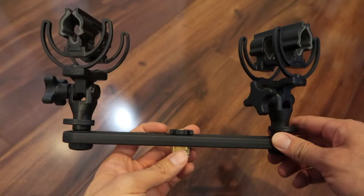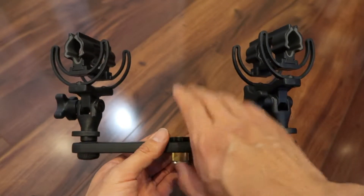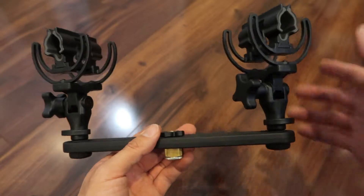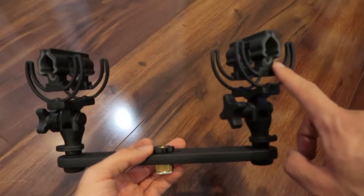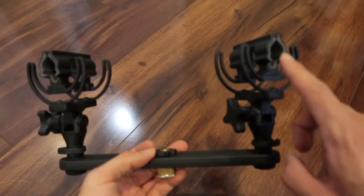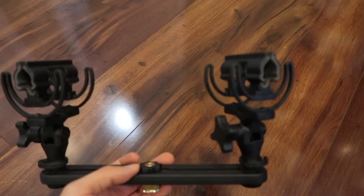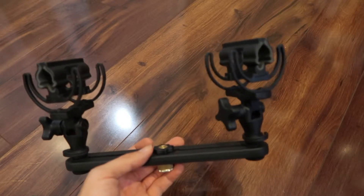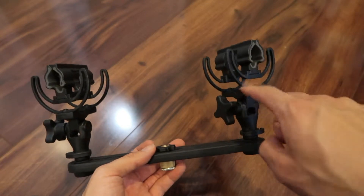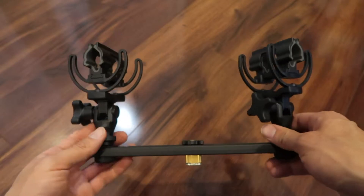The reason this interested me — there are two reasons I got this. The first and primary reason is that I was looking for an extra shock mount for my Rode NTG3 and my Sennheiser MKH416. This is supposed to fit the bill. I'll bring those mics out and insert them so you can see what it looks like.